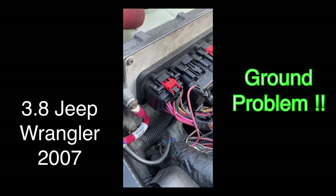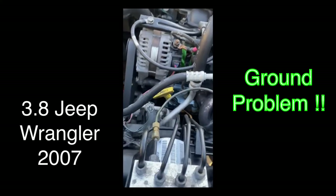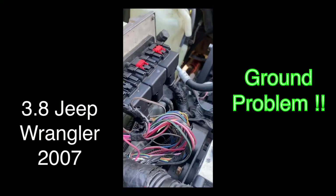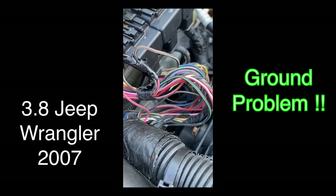You've got these O2 sensors right here — they've got their own ground. Some cars get the ground on the body and the exhaust and stuff like that, but not on these ones. Always check these. I found over here wires that were kind of a green color.